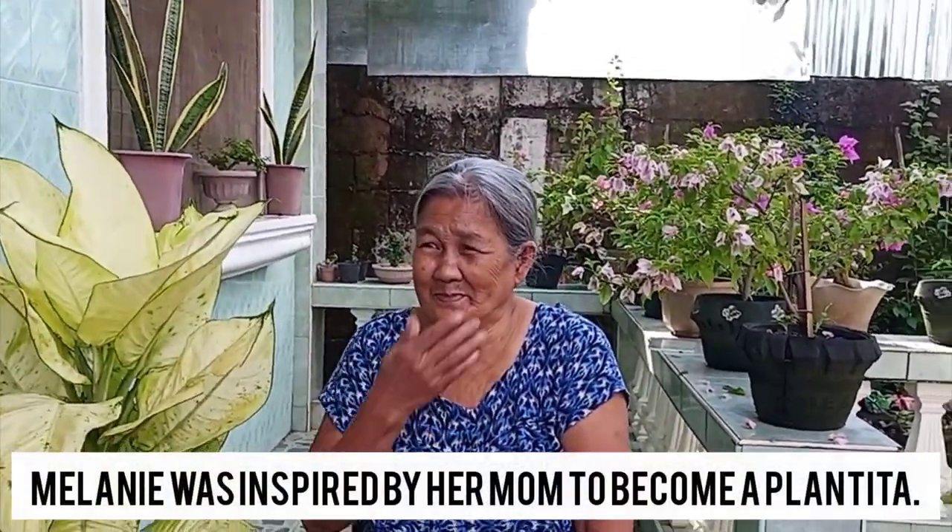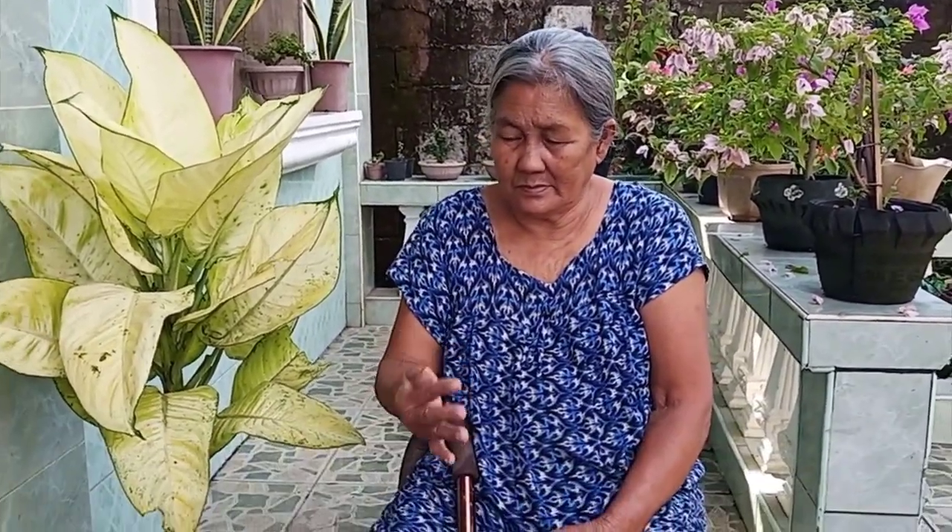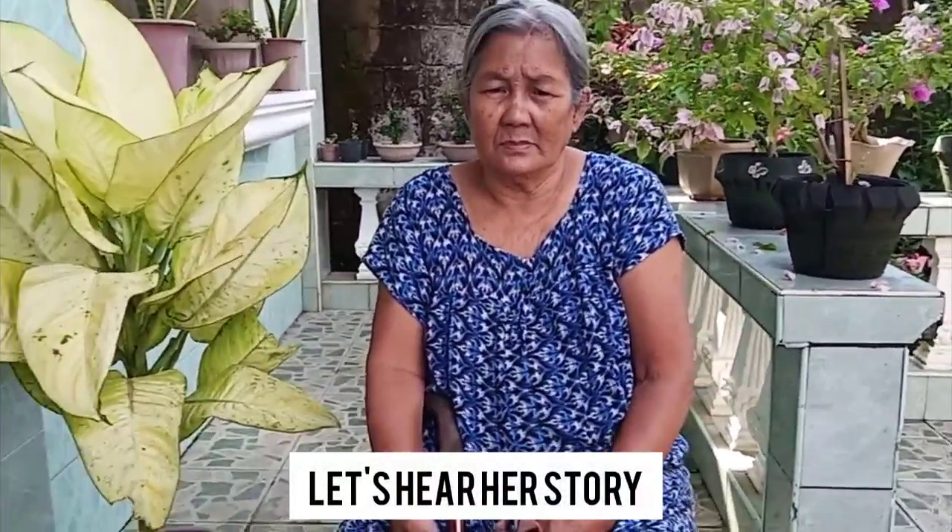Before I became a plantita myself, I actually got inspiration from my mother. And today, I will ask her questions about how she became a plant lola.